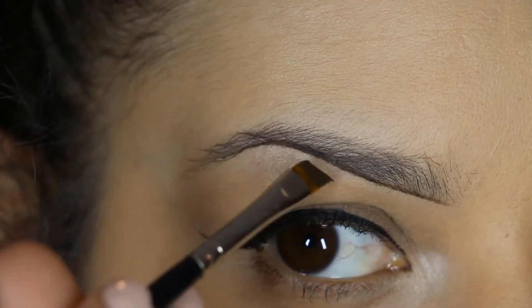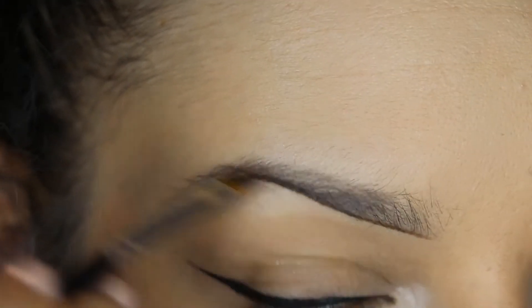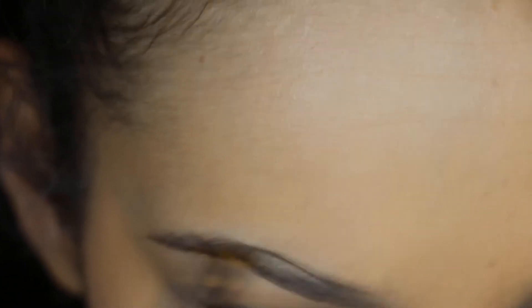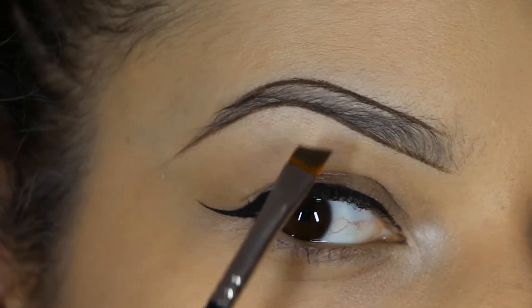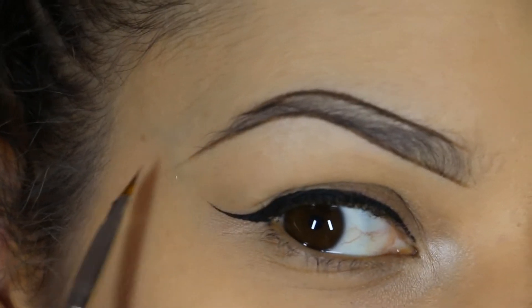When I go around the arch I'm curving my brush around rather than creating a sharp triangle. Then I'm going to outline the top and mirror that shape. I come down to meet the tail, and underneath I extended it a little bit past where my natural hair stops, just to give a bit of length there.